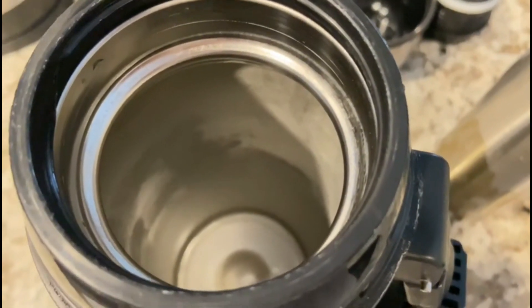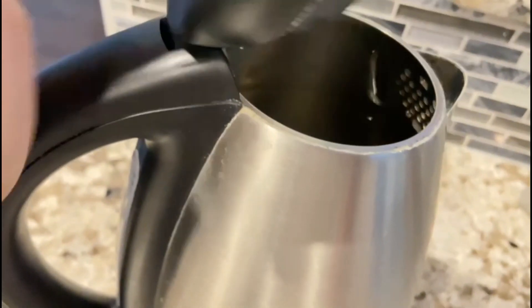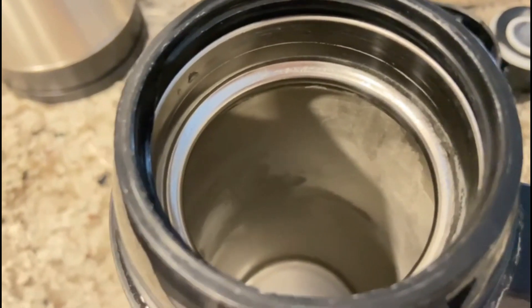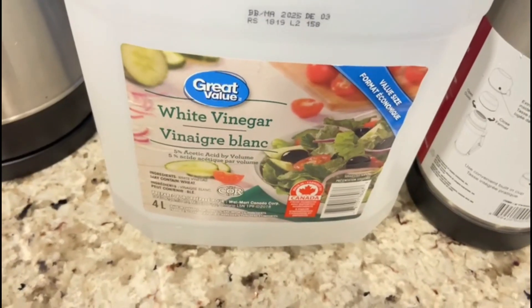Hello friends. I am going to put a glass on the plate. We have to clean it up and put it in the pot.